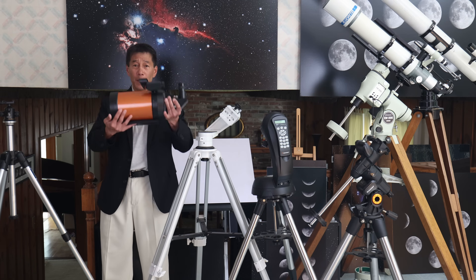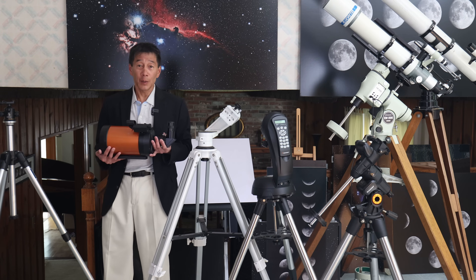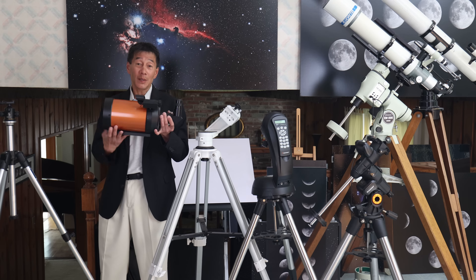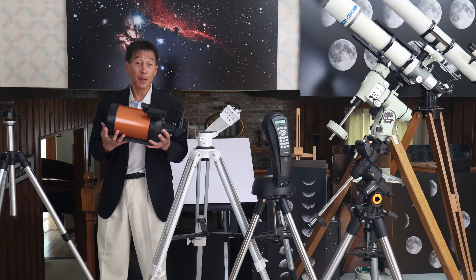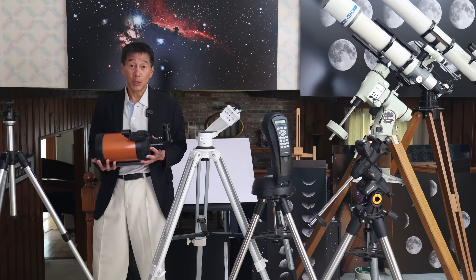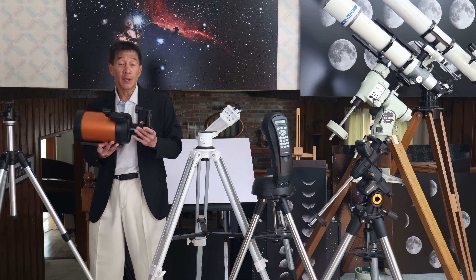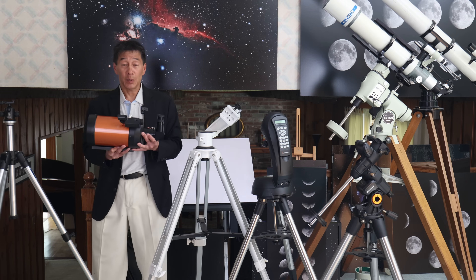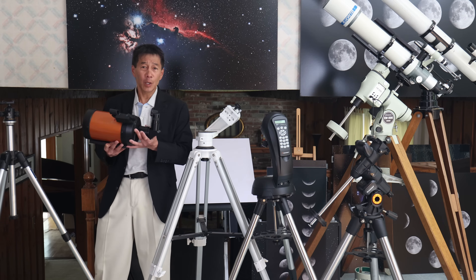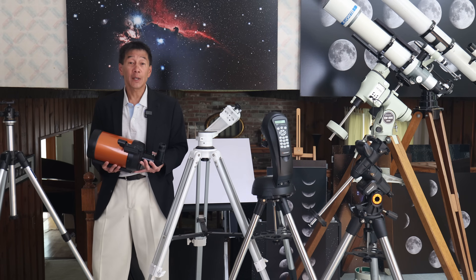Based on how small, light, and compact this thing is, there's going to be a temptation to put it on a photo tripod, and I see a lot of beginners doing this — and you probably figured out it doesn't work very well. It doesn't matter how sturdy the thing looks. This has a 1,250 millimeter focal length, so it's not the size and weight that's going to do you in, it's the focal length. If you were a photographer with a 1,250mm lens, think about what kind of mount you'd need. It's even worse for astronomy because your mount has to hold steady and pan smoothly to track the stars. At 1,250 millimeters you are going to be pushing the mount around quite a bit, so you really do need an astronomy-specific mount.